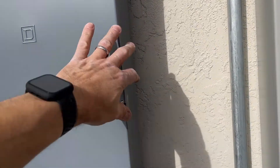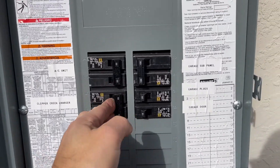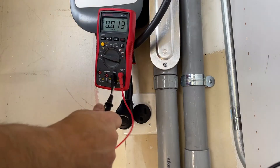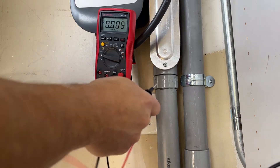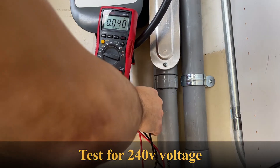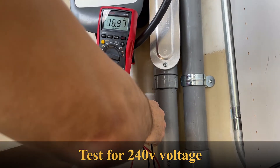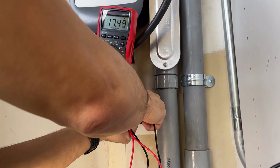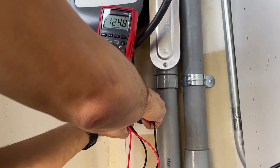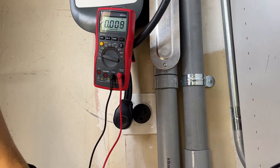Now that the outlet is done, we need to go back and throw the breaker on. You can see the voltmeter — when the probes aren't connected there's nothing, and then when I touch them to the terminals you can see 250 volts. And to ground it should be about 120 — and there it is, 125. So now we can plug it in and we're done.